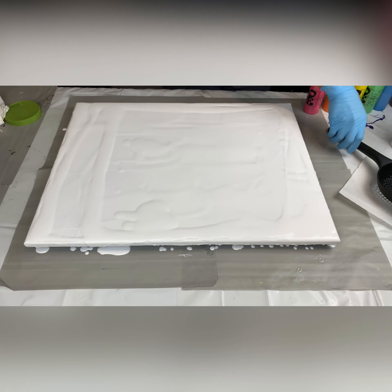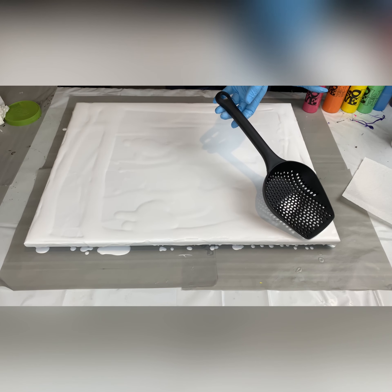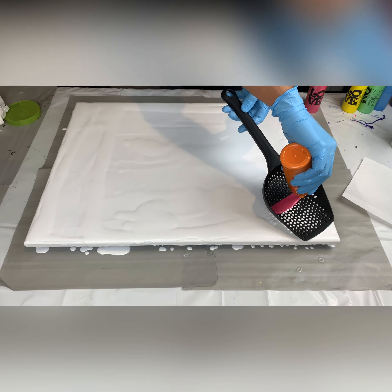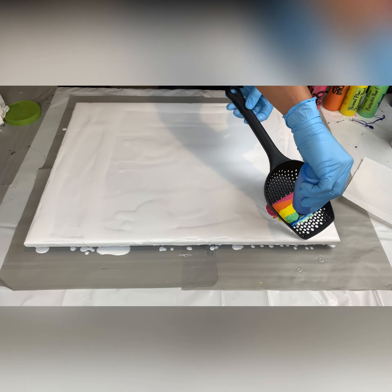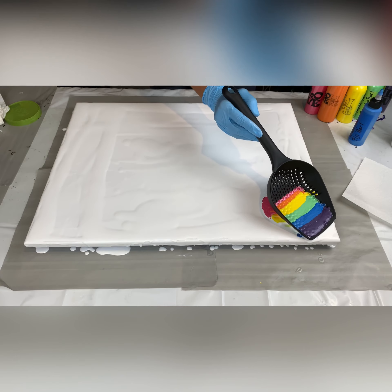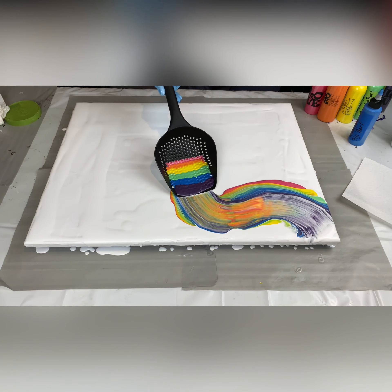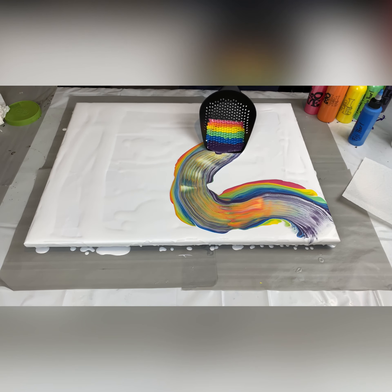I went ahead and got the base paint down. I'm thinking about starting from this corner, filling up the shovel with the colors, and just trying to do a ribbon to see how this turns out. Wish me luck! Okay, here we go — I'm gonna start pulling this and seeing what comes out of it. My fingers are crossed, I hope yours are too, and I said a tiny prayer. Let's go!